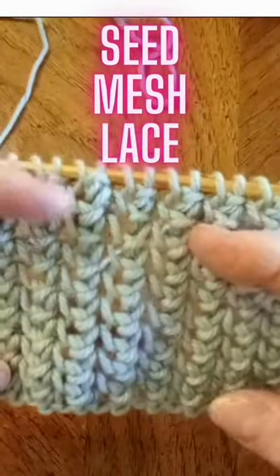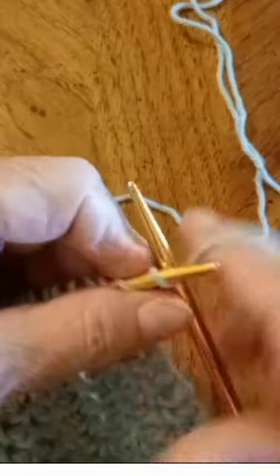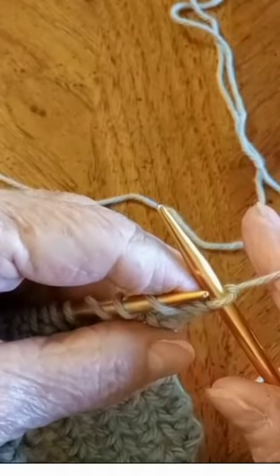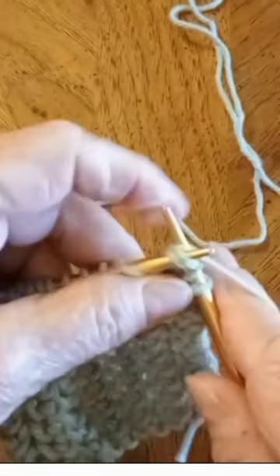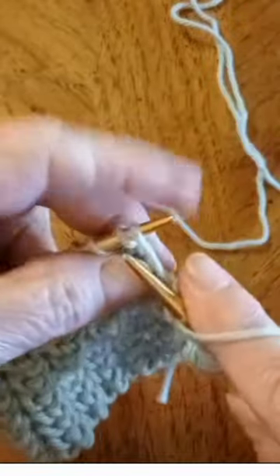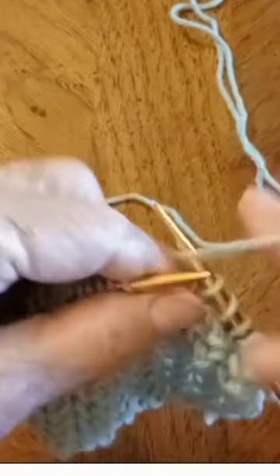This is a mesh lace. On every row, you start with knit one, and then all the way to the end of the row: yarn over, knit two stitches together, yarn over, knit two stitches together. You do that all the way to the end of the row.